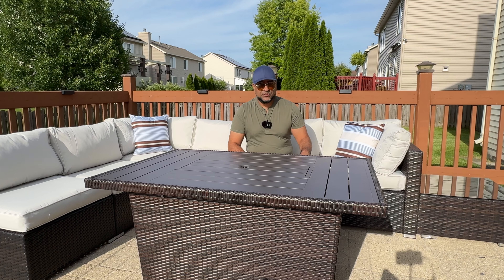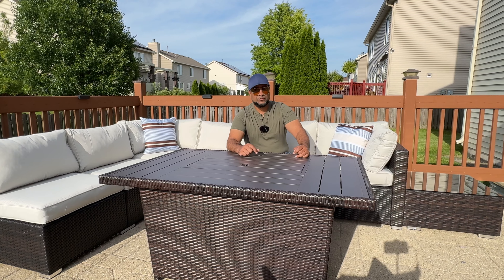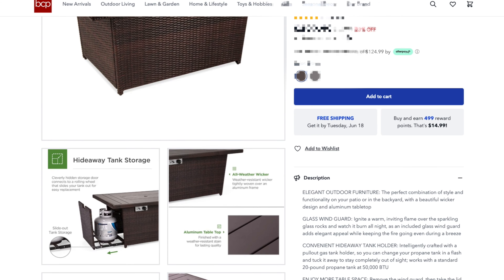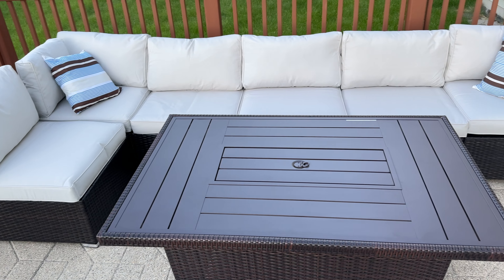Ladies and gentlemen, welcome to The Kind of Life, welcome to the channel. What we have here is a 52-inch 50,000 BTU propane fire pit by Best Choice Products. For more information be sure to check out the link in the description below.